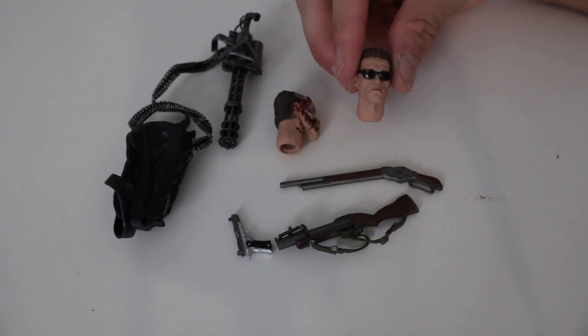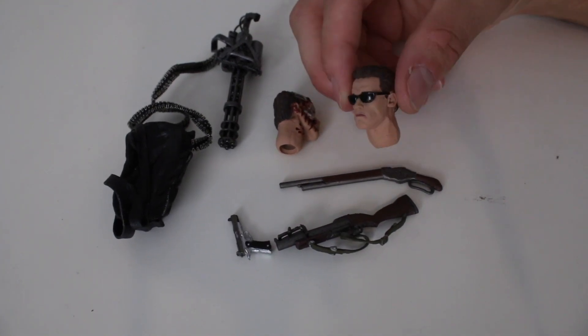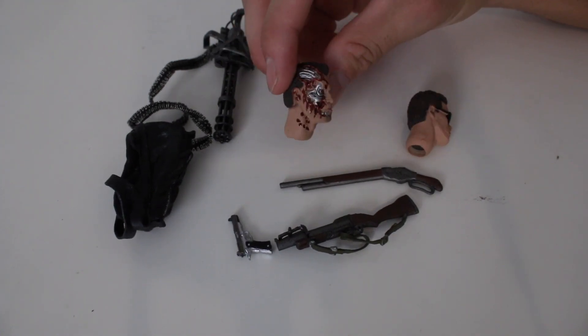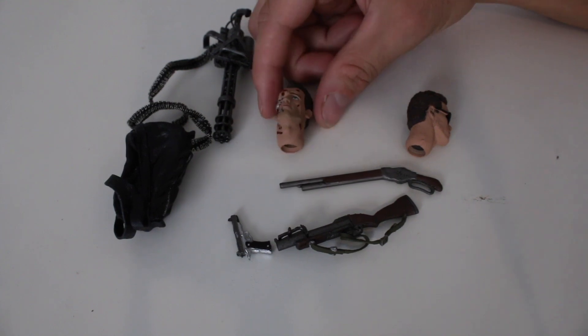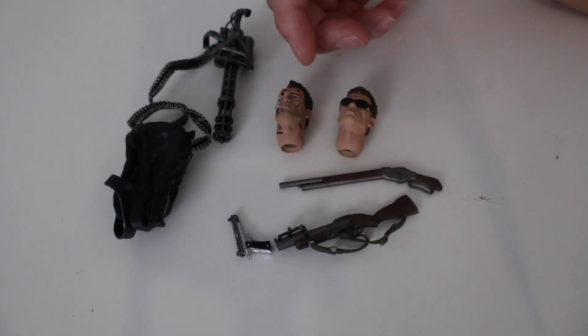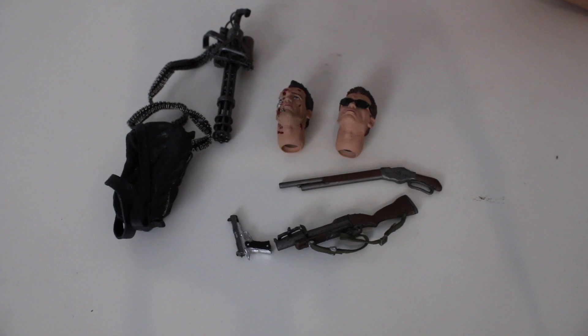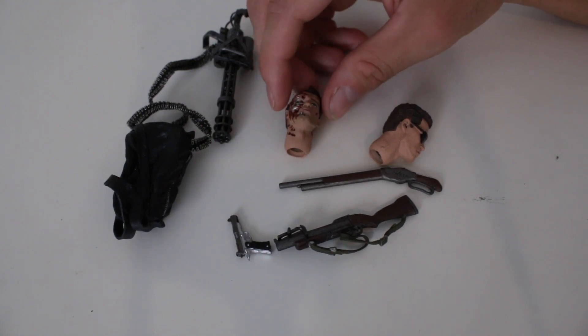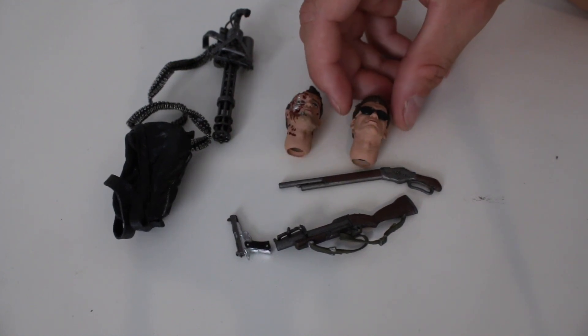We've got the sunglass head, which is what you think of when you picture the Terminator, and then we have the battle damaged head, which is very cool. Something with the skin tone on these figures is not hitting — I don't think this is NECA's current quality. These might be a reissue of old stock because I'm not getting that 2020 current-day NECA vibe from this figure.